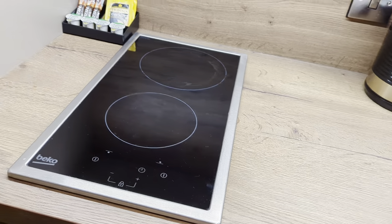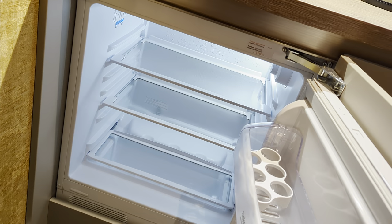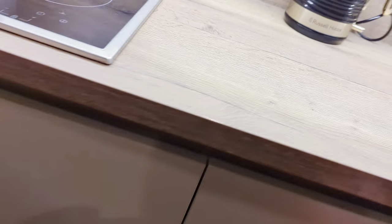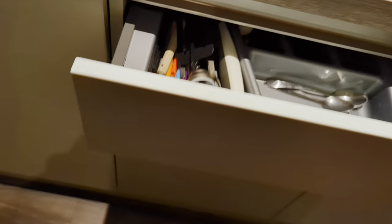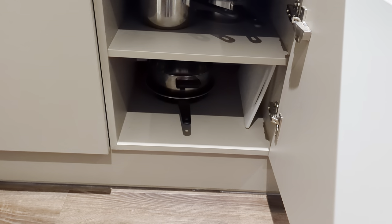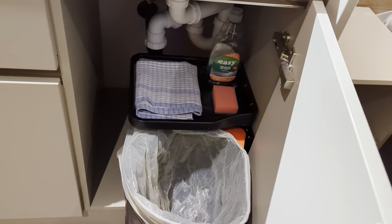You've got a two-ring hob and a decent enough sized fridge — no freezer, but you can live with that. In the drawer you've got a fairly well-stocked cutlery and utensils selection. Under there you've got pots, frying pans, a cutting board and bits and pieces. And in the final one over here you've got your bin and a few cleaning bits and bobs.